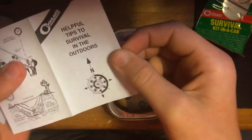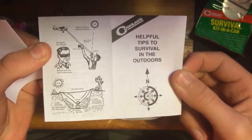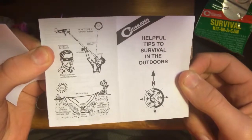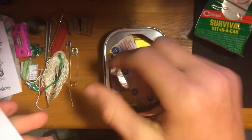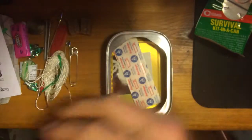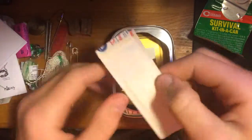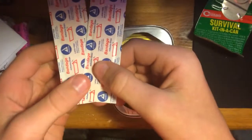Then we get basic survival tips — outdoors — shows you pictures on how to use this stuff. That's always good because sometimes I don't understand things. And some paper for the pencil — I'll probably use the paper for some fire starter.